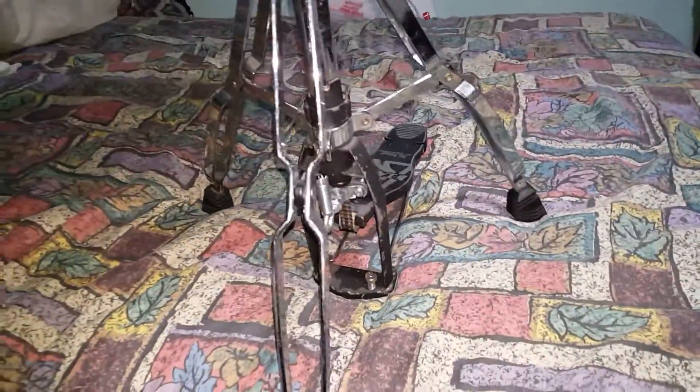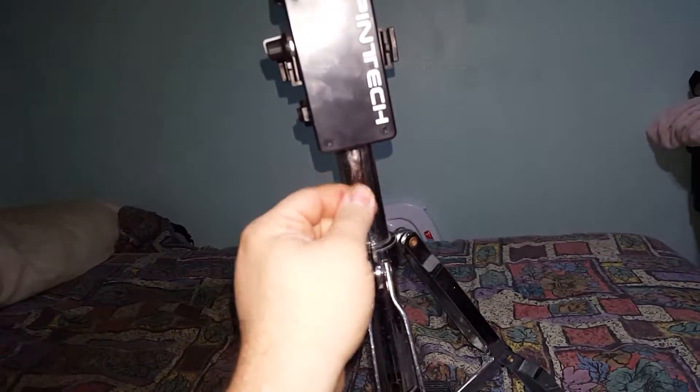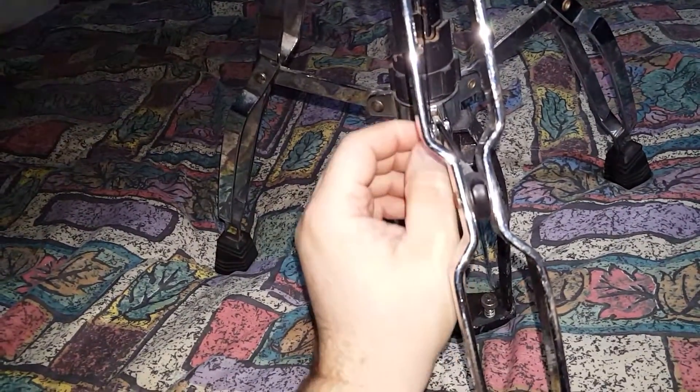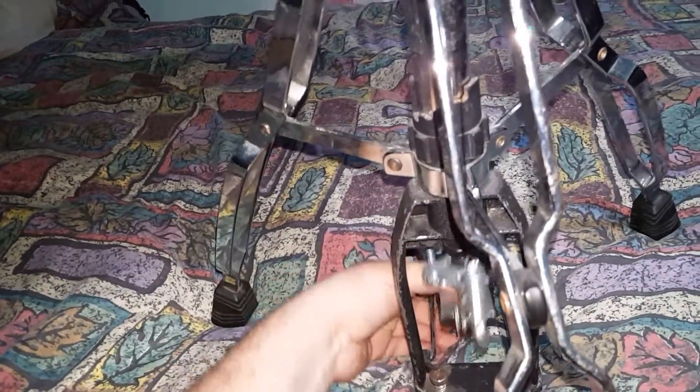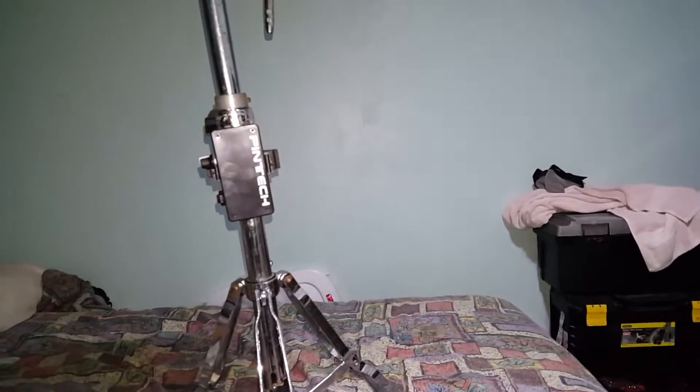It pretty much attaches with the string here. Let's set it up so you can see it better. The unit has a string that comes out of it, and it attaches — like I've got it attached to my pedal, like this. With that done, it allows me to use the pedal, which pulls the string, closes the potentiometer, and activates the cymbals at the same time. Really good, really effective, really quiet.